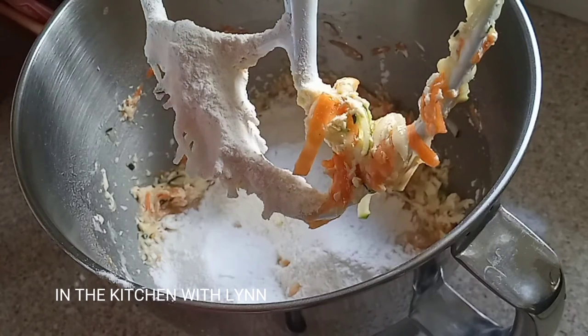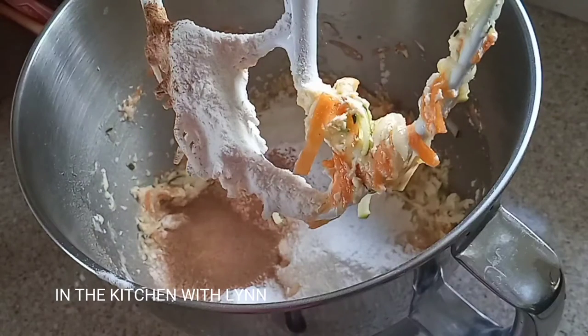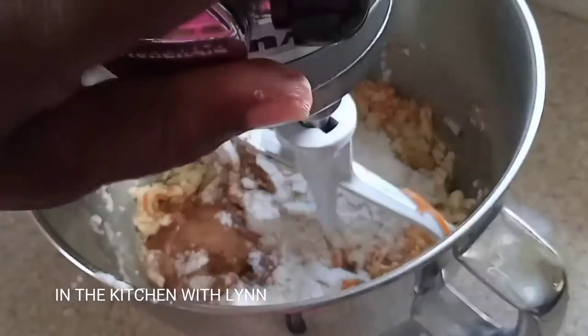Now add your baking powder and baking soda into the mixture along with strong cinnamon and some mixed essence. You can also use vanilla essence if you want, then give it a mix.